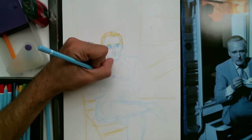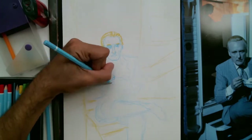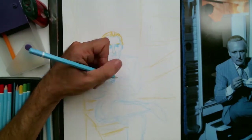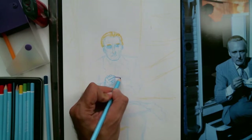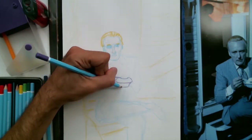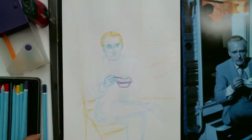Then I discovered watercolor pencils. Essentially you just lay down the pencil, but then when you use a watered brush it creates some really beautiful watercolor style results. It's really good for blending colors, which is something that has been one of my weaker skills, so I've really enjoyed experimenting with this medium.